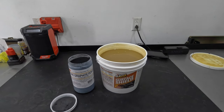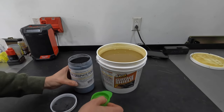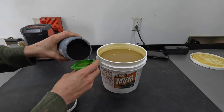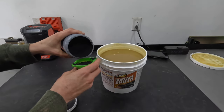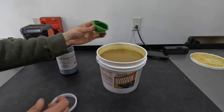You only get one shot as far as adding this stuff in — you can't pull any of it back out. So I'm going to add the least amount possible to get good coloring. I've got a couple of cheap measuring cups, and I'm going to start measuring this out. This is a quarter cup, and I'm just going to keep adding a quarter cup at a time until we get the desired coloring. So I'm going to fill it up, dump it in, and mix it.